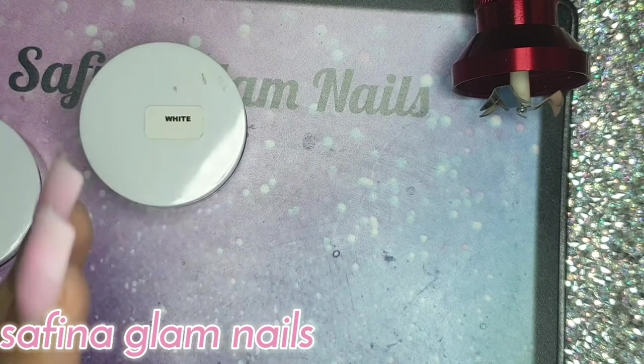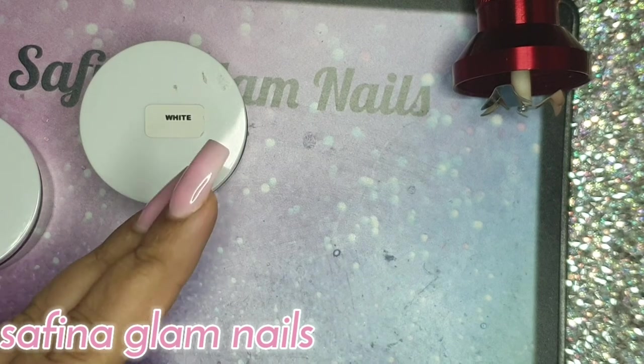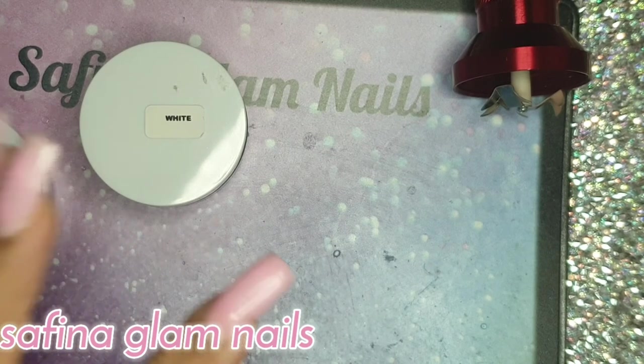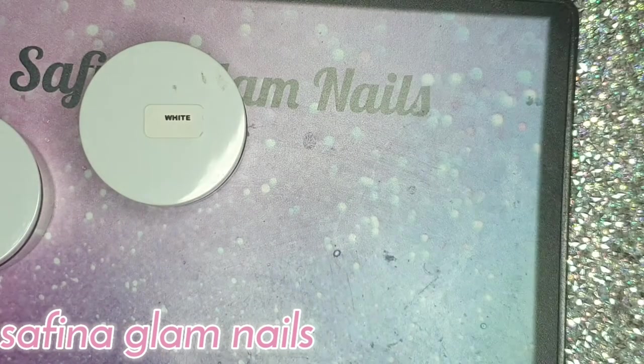I've done this method before on my channel using chalk, but I didn't really like the outcome — you could see little specks of chalk in the acrylic when it was applied. But I worked around that problem, and you'll need something like this to do it.